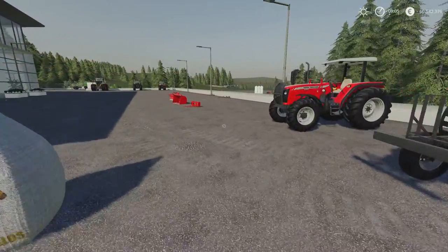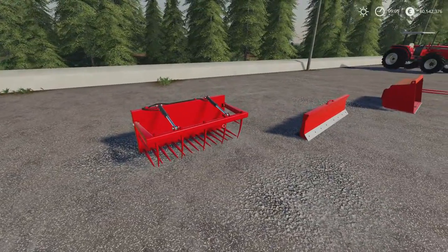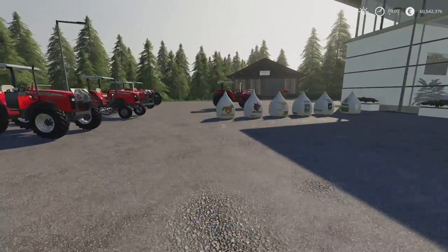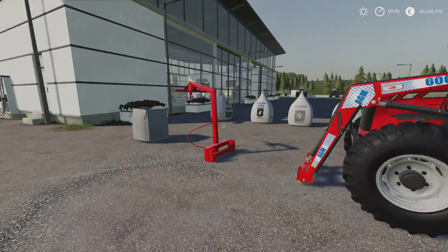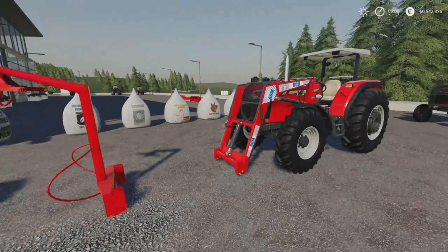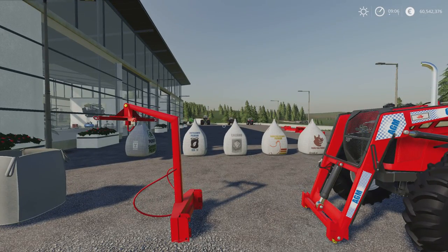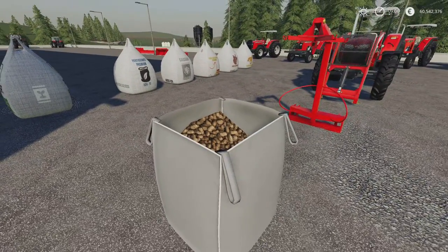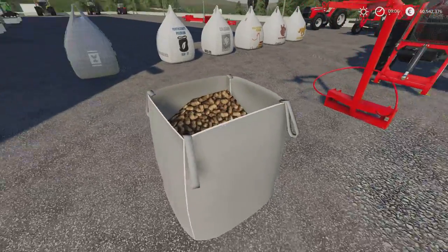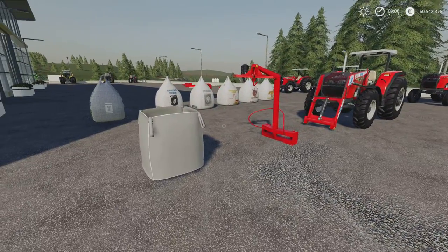Over here we've got forks, we've got a bucket, we've got a leveller, and we've got forks with grapple. Each of these are one slot. The front loader forks are three slots. The bags themselves are interesting because we've got this one here which is a rechargeable bag — 1,500 litre capacity. It comes empty and you can put whatever you want in it, which is pretty cool. We'll have a look at all the gear first.